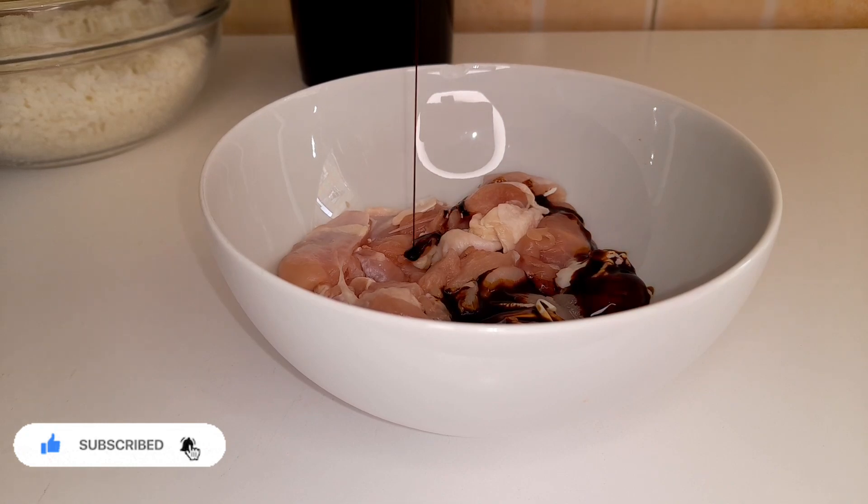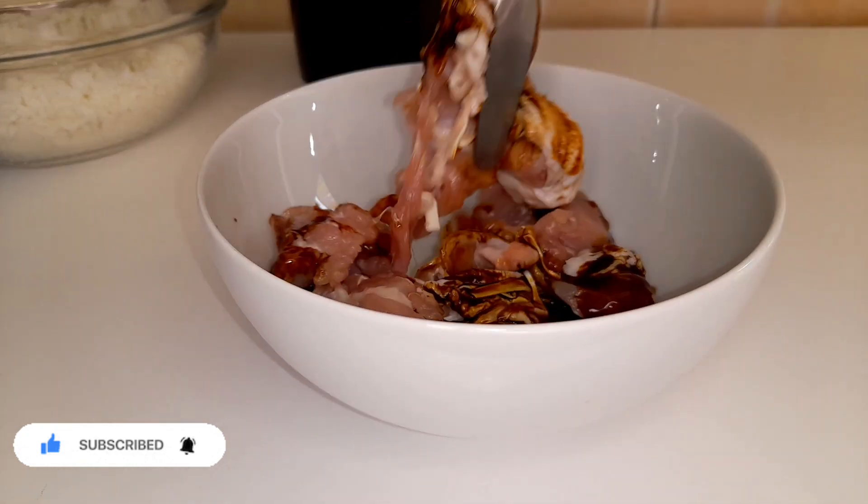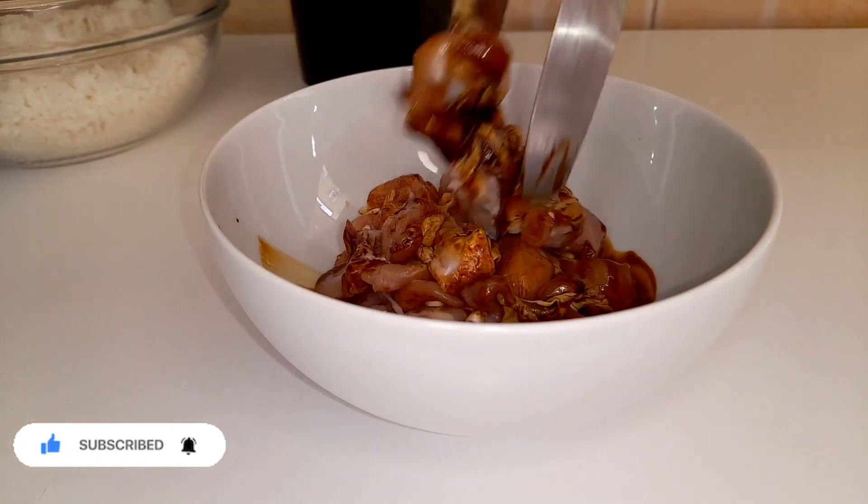We start by marinating our chicken with the dark soy sauce and we let it marinate for 30 minutes.